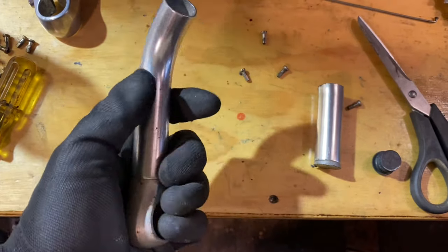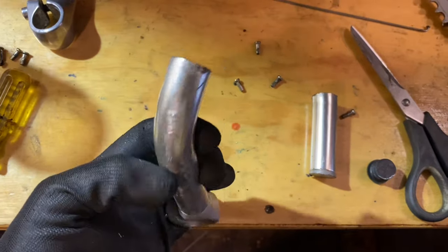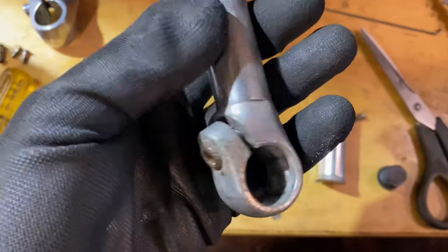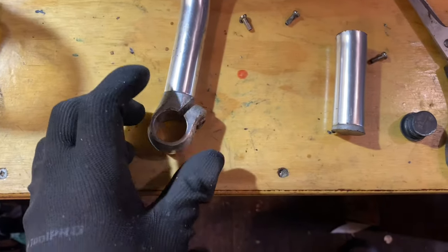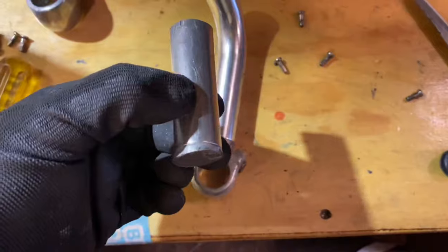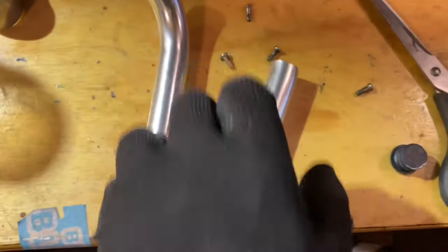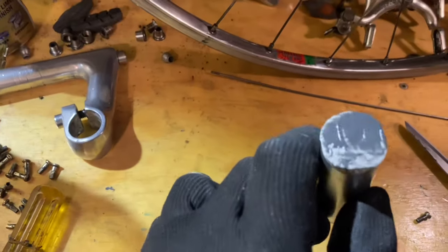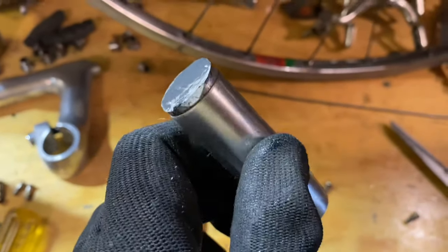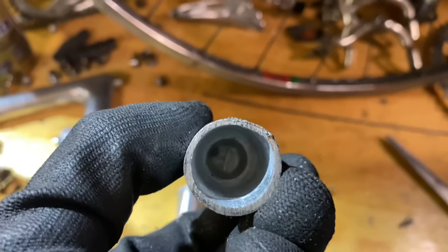So this starts off looking pretty cheap but it ends up being really expensive. I used a mountain bike handlebar end — just like the old style — specifically one that has a plug that goes in so you have a bit of purchase on the bottom. You cut it down, which exposes a bit of a hole with the threads, which I just filled with JB Weld.